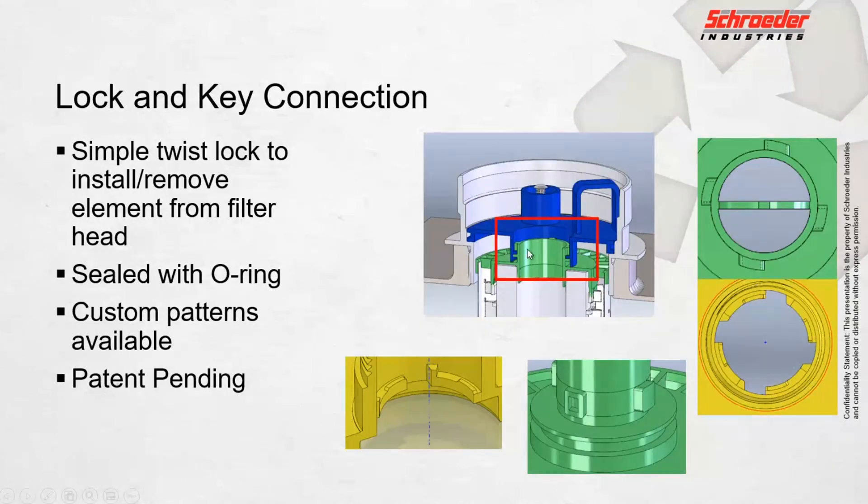It's a completely lock and key patented element connection — lock and key is basically just what it says in the name. For a small tooling charge, OEMs and different customers can have their own lock and key that's proprietary to only them. Unlike a spin-on where you can go get a cheap spin-on can anywhere, this keeps it needing to be replaced with a quality filter element.